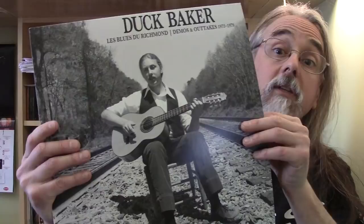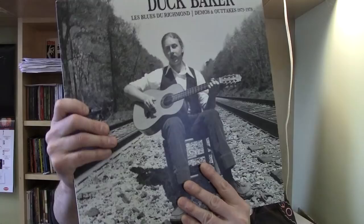Duck Baker — this is all unreleased stuff by him. There are some demos from 1973, and then outtakes from later on in his career, 1979. It's all kind of finger-style. Black vinyl. There's a great essay on the back from him, talking about his journey and how all this stuff got made, and about being approached by the label.